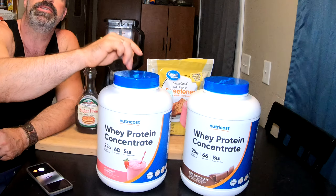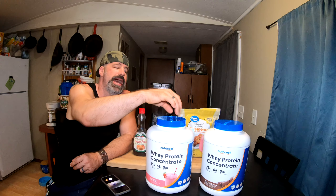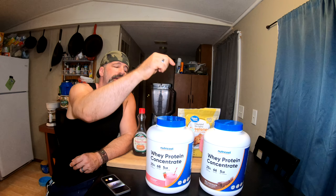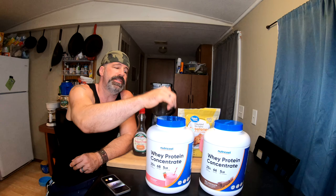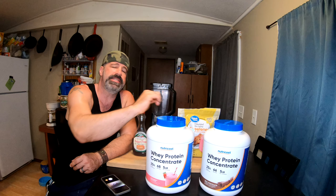You can pick up these five-pound tubs for less than 50 bucks a piece right now - that is less than ten dollars a pound. If you're interested, there'll be links in the description where you can pick these up. They are channel affiliate links for our Amazon affiliate, so they do help the channel and it doesn't cost you any more.